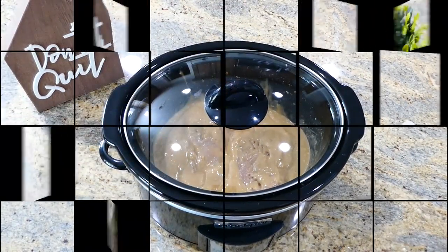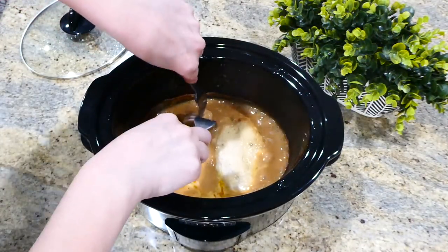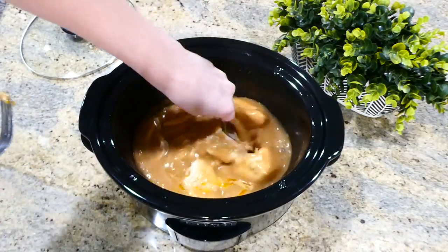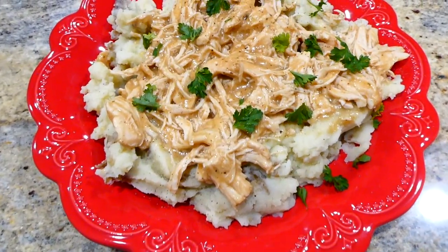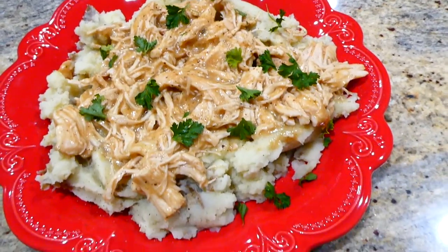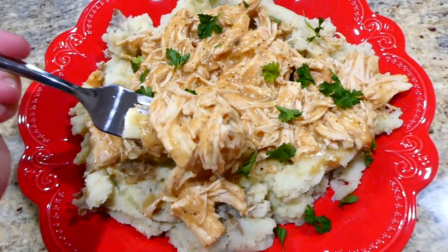This goes on low for about five to six hours or until the chicken is completely cooked through. At that point your chicken should be super shreddable, so shred it up with two forks. I serve mine over a big bed of mashed potatoes, but you could serve yours over egg noodles or any way you like. This chicken and gravy is so simple and my entire family loves it.